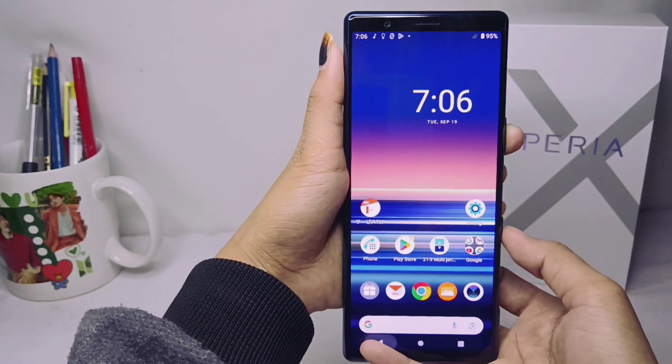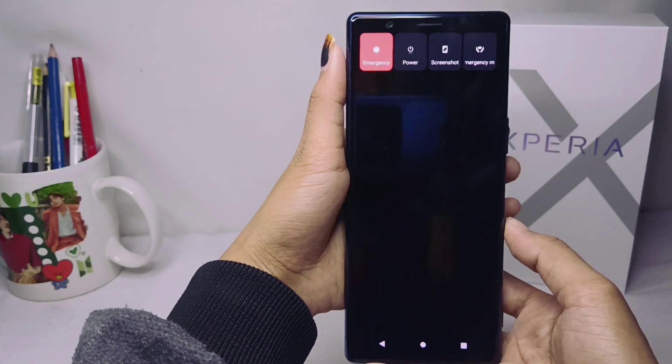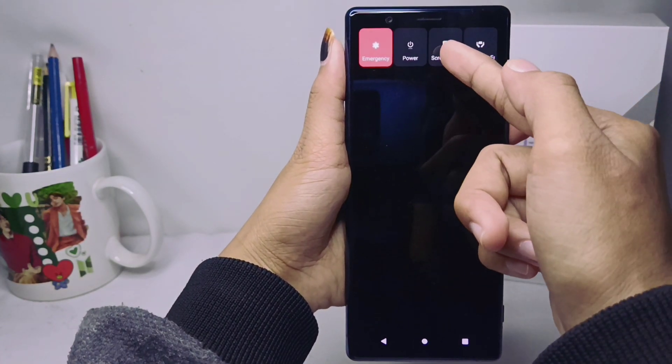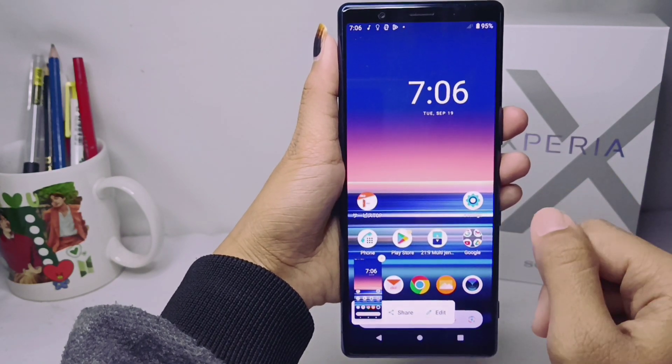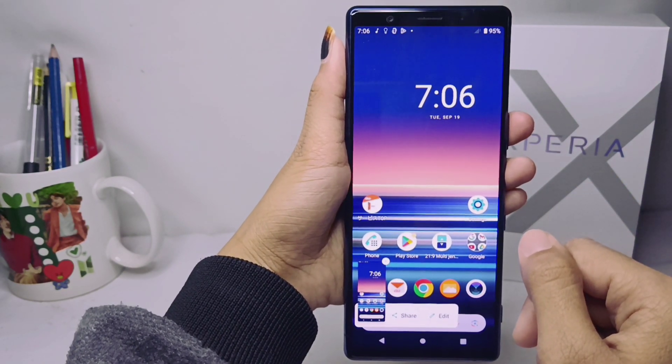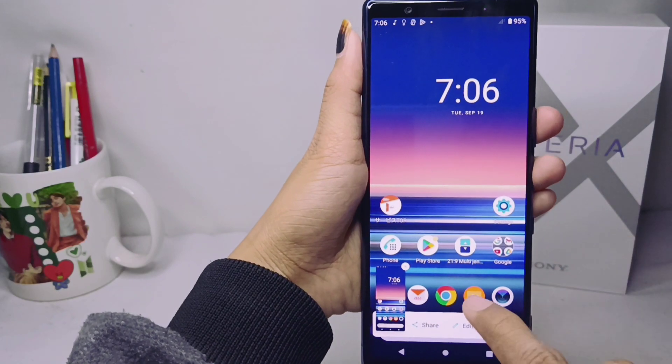Just long press the power button, and then you can select the screenshot option. The screenshot has been successfully taken on your device.